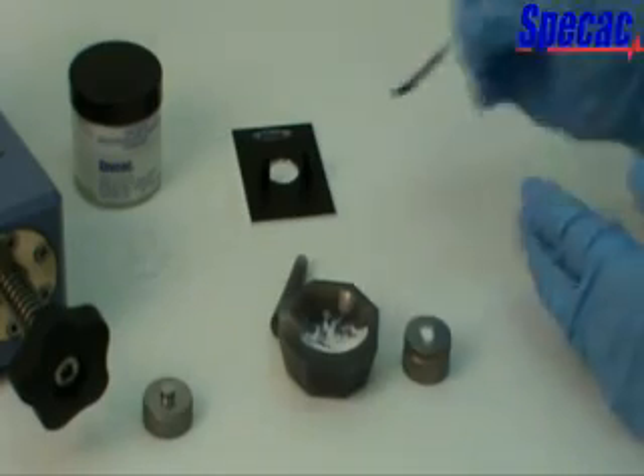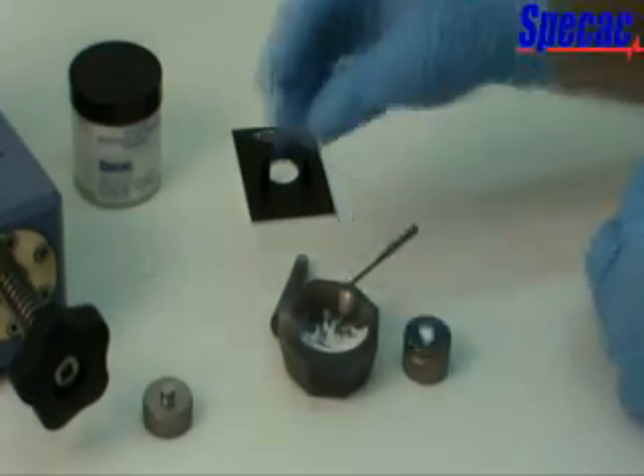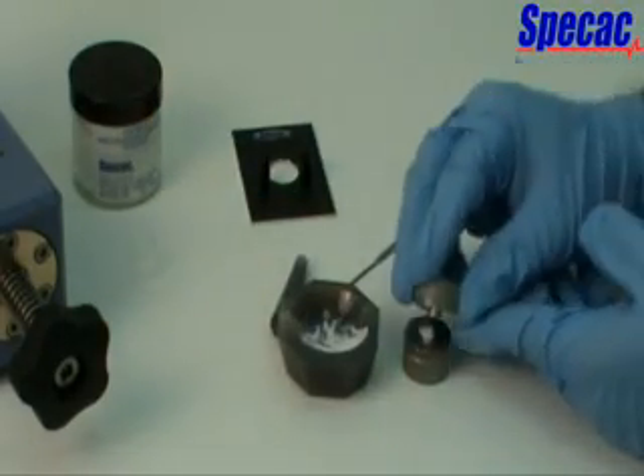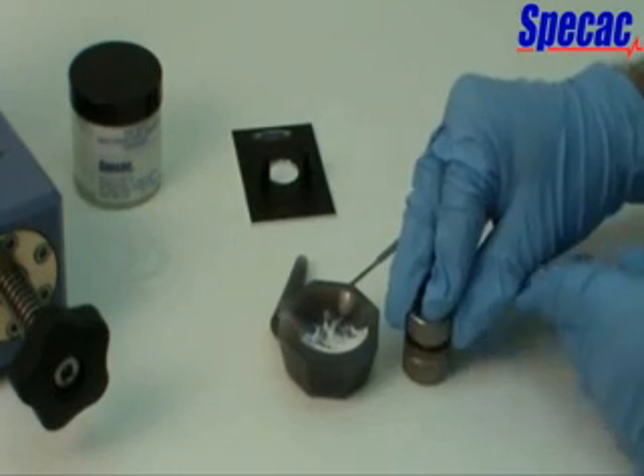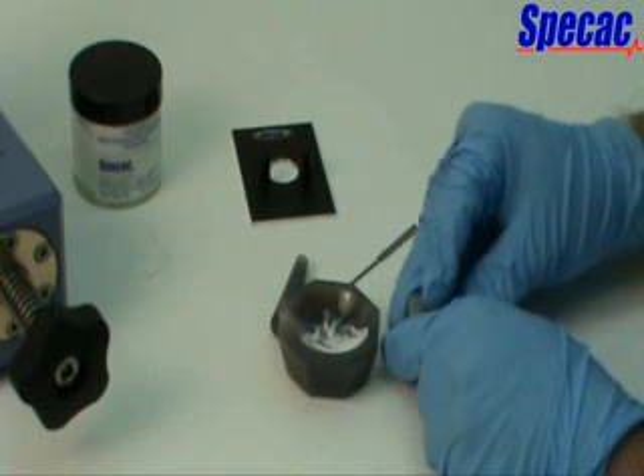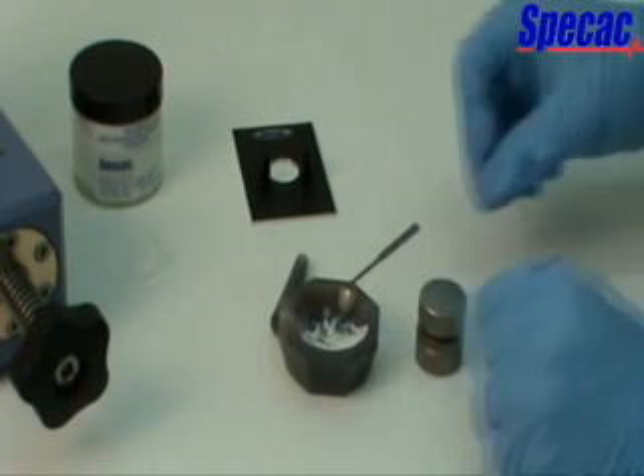Now take the top anvil with longer central plunger piece and place it carefully, plunger face downwards over the sample, die ring holder and bottom anvil assembly, into the central aperture hole. Use light pressure to compact the powder mixture into the hole.